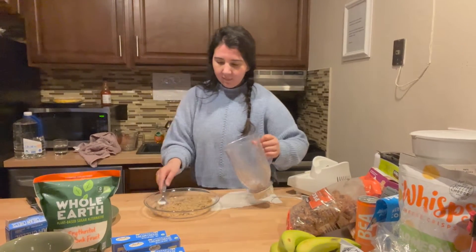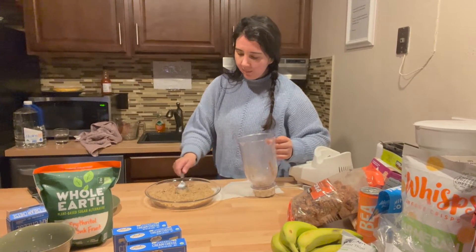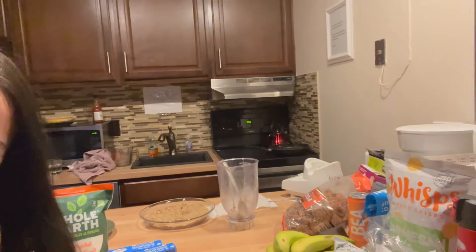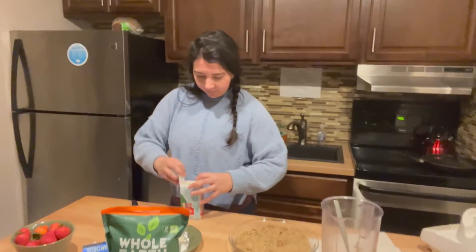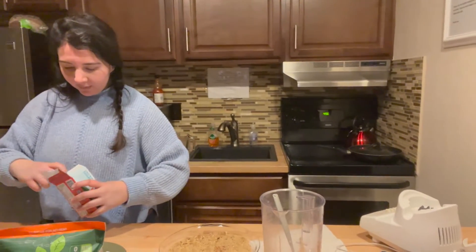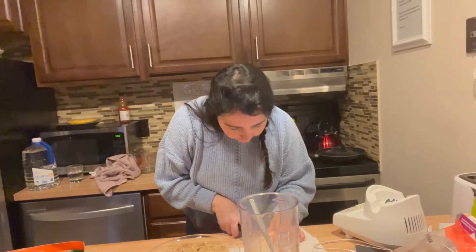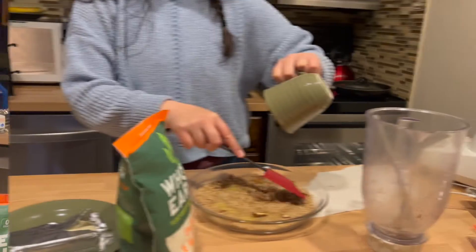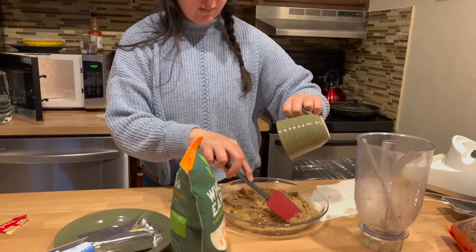We're going to bind the base with some melted butter. We're going to use salted butter so it has some taste - without salt there's no flavor. We'll just use three tablespoons of melted butter so it binds the pecan base together.